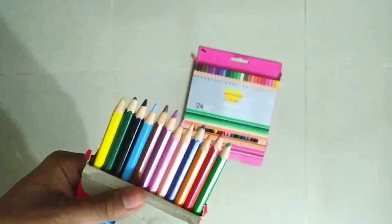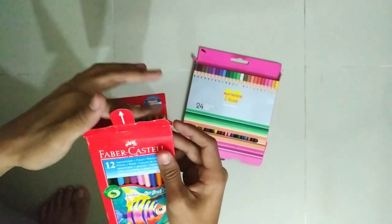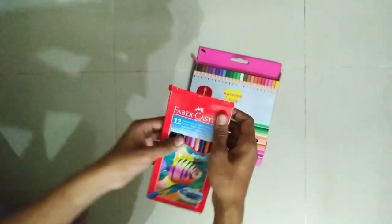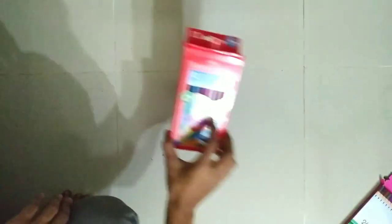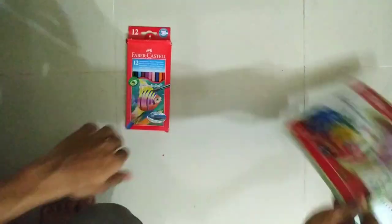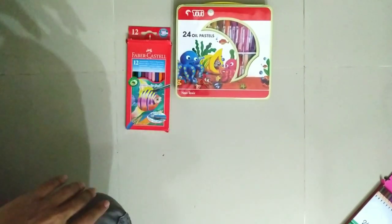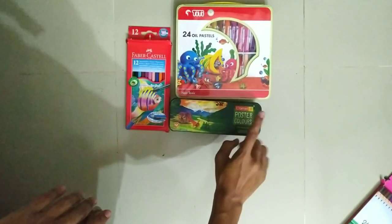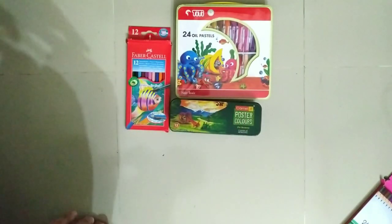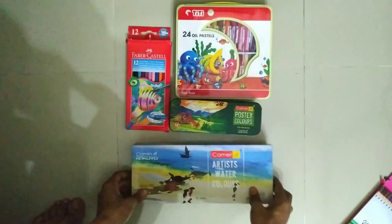I am going to say the best ones: Camel watercolor, Faber-Castell pencil color, Faber-Castell oil pastel, TT oil pastel color, Camel poster color, and Camel watercolor — these are the best.